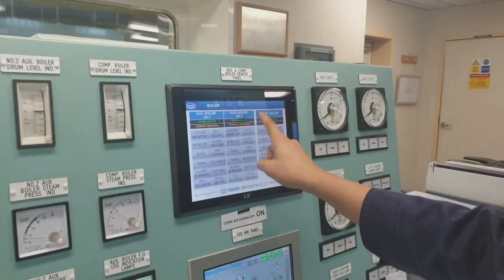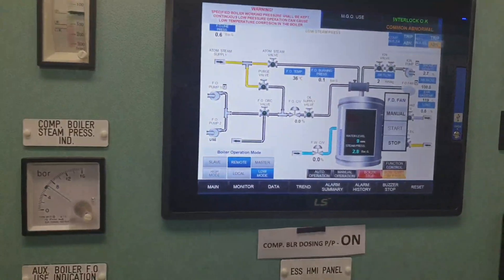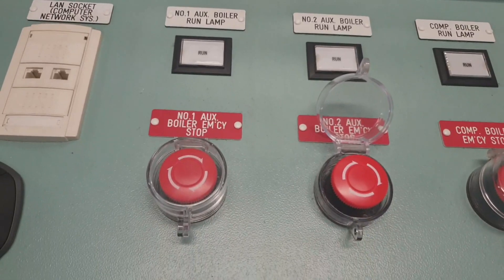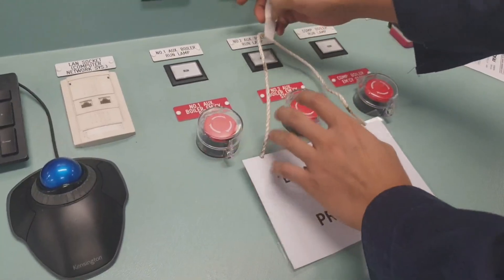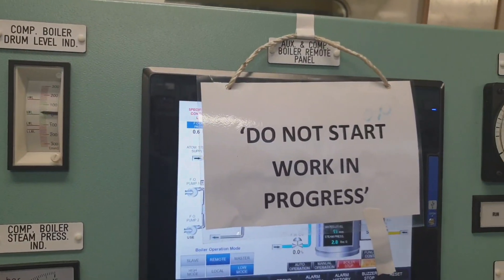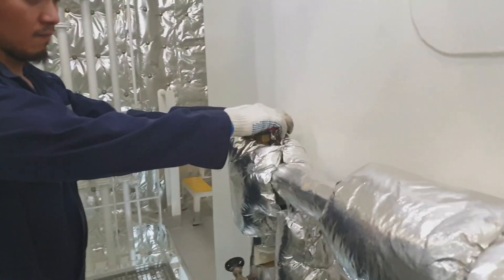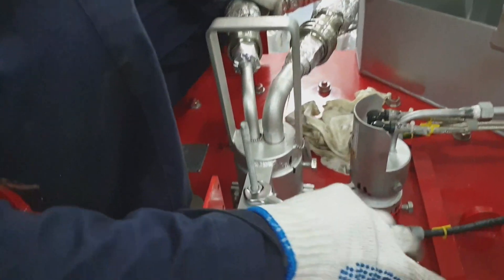Welcome back to my channel, this is JB23 Vlog. In this video I would like to share how I overhauled the main burner of the auxiliary boiler. If you are new to my channel, please consider hitting the like, share, and subscribe. If you are interested in topics about marine engineering, hit the notification bell so you will be updated for my upcoming videos.